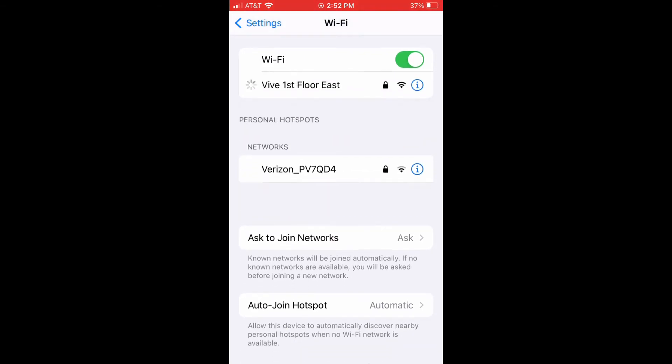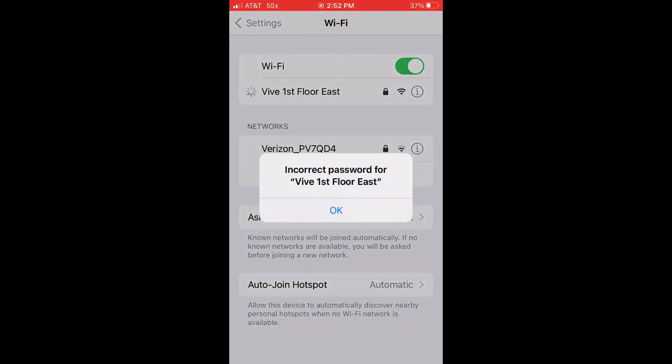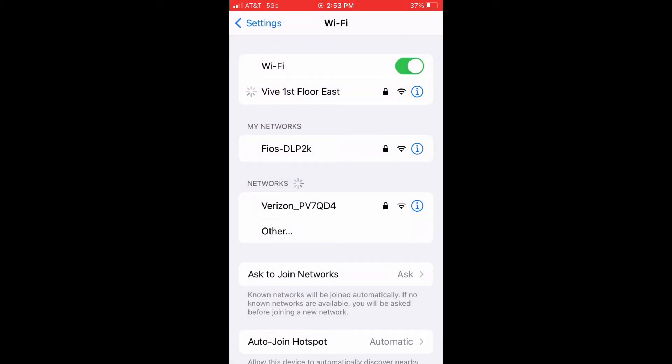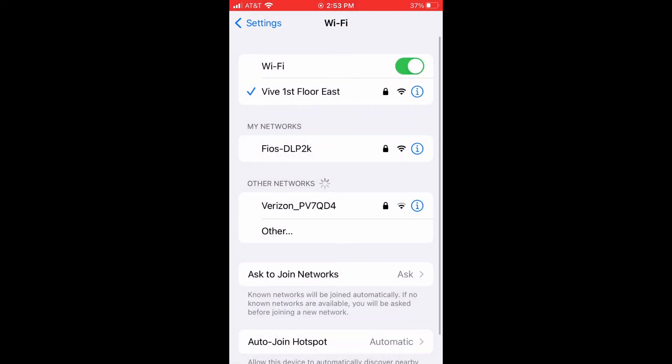There it is — 'first floor east.' I'm going to show you the little eye to the right; we're going to turn off auto-join. I've got to put the password in here. Let's connect to it. Now I'm connected. If you're a facility manager or electrician who's always in this building and you have Wi-Fi, hit that little eye button and turn off auto-join, because we don't want to always connect to the system every time we walk in that building — especially if we're using the Wi-Fi for email or cell phone usage.